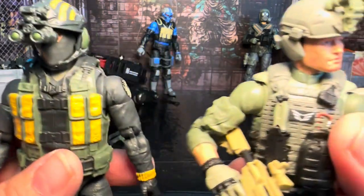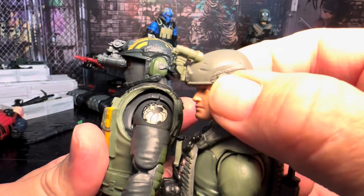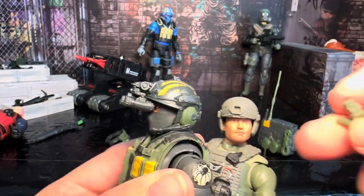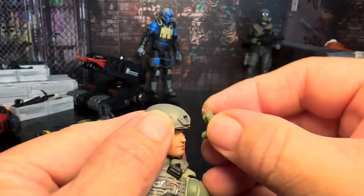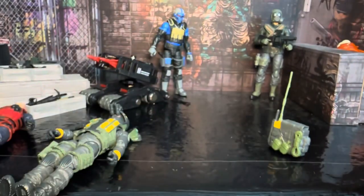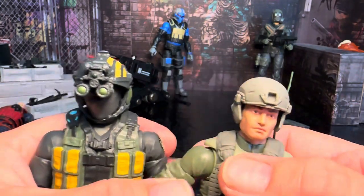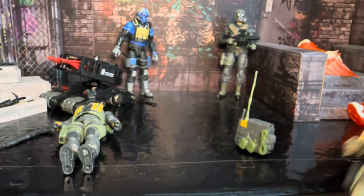I want to compare this to Action Force because they've already done helmets with night vision. The little ear pieces on the Action Force helmet pop off and come with headphones you can strap on for a similar look. The night vision on the Action Force version doesn't turn — it's basically just part of a little square, so you flip it around and attach it upside down into the square. That's how the two differ. Unfortunately, the Action Force night vision is lost in my carpet at this point.